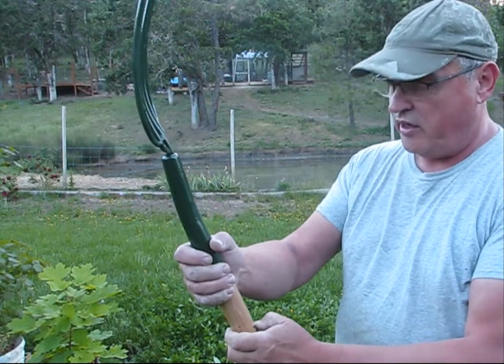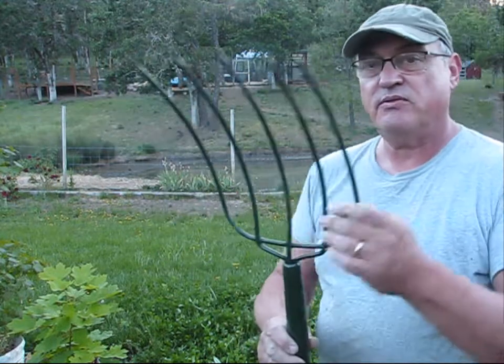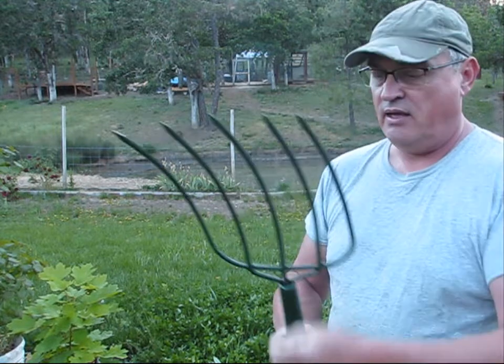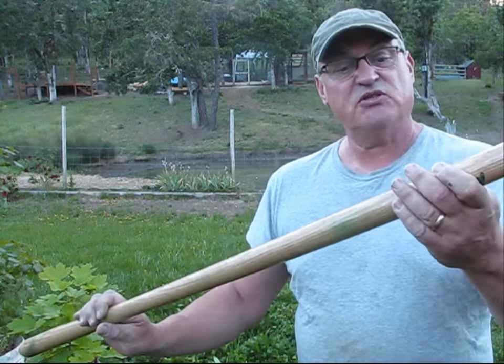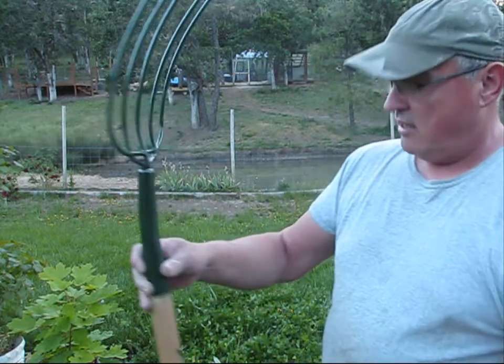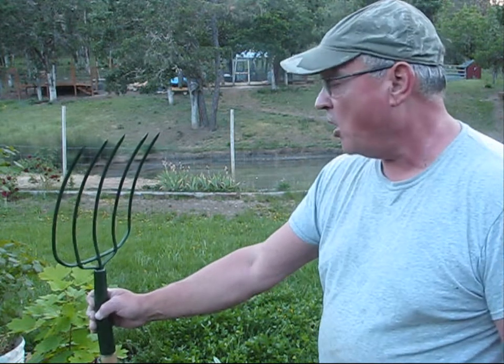That's how I restored my heirloom hay fork. This is the original hay fork that burnt up in the barn fire and I just painted it for aesthetics. I bought a new handle for about 16 bucks and some change, and now I've got a perfectly good tool to pitch hay in the new barn.